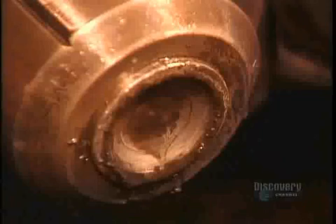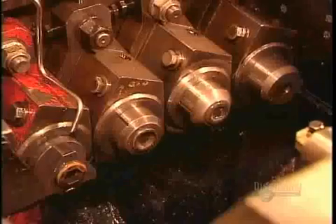Each piece goes through a die that makes it perfectly round, then through a series of dies that progressively shape the head of the bolt on one end. The machine heads up to 300 bolts per minute. Here is what the heading stages look like in slow motion.